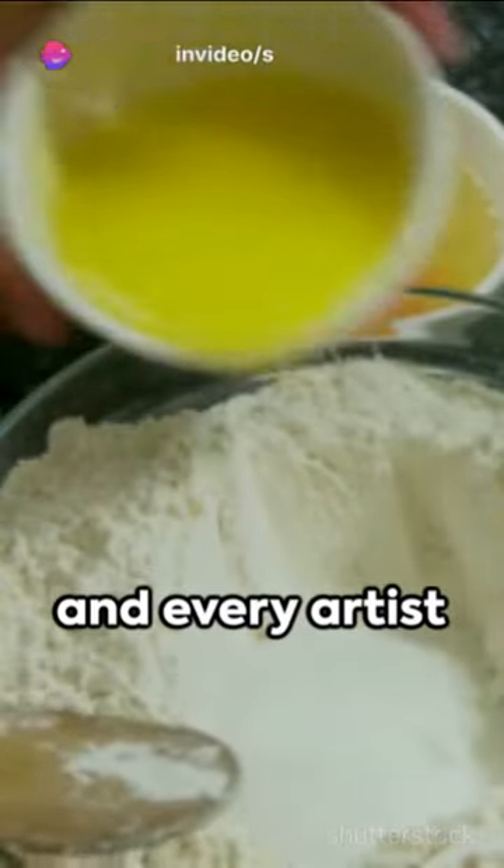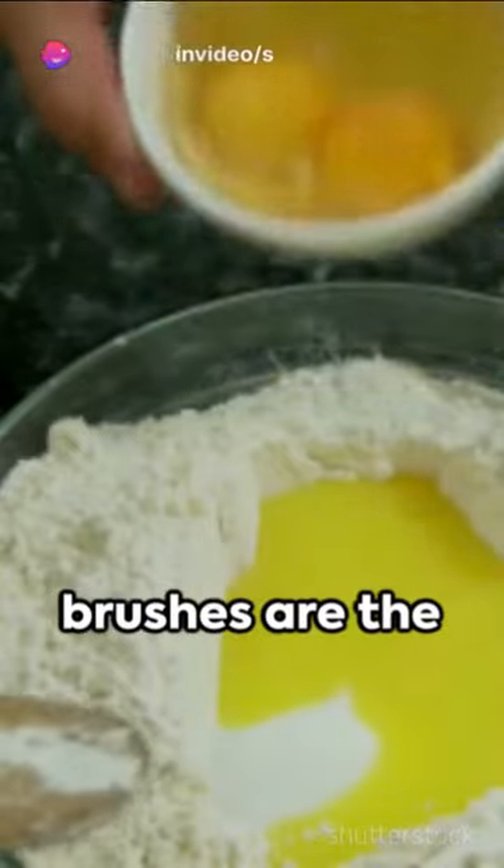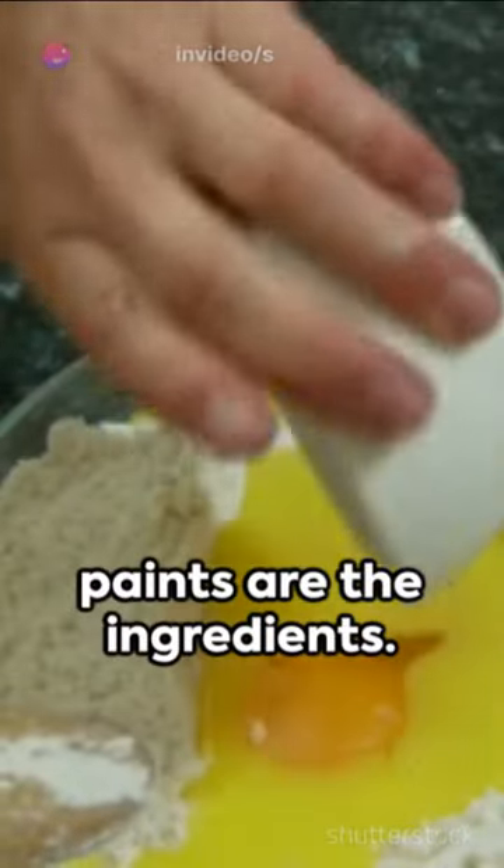Cooking is an art, and every artist needs their canvas. Today our canvas is the kitchen, our brushes are the utensils, and our paints are the ingredients.